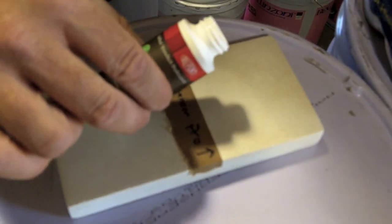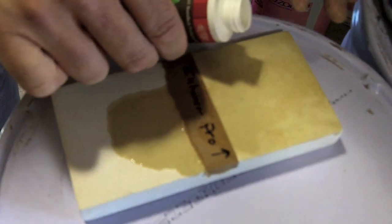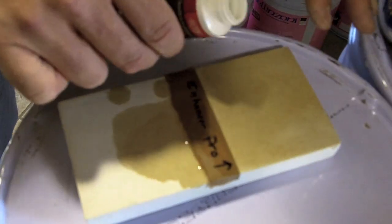On the honed limestone, we're going to darken up the material by using the Enhancer Pro, which is also a solvent-based product. Most people would use a sponge, but we're not putting a great amount of product on right now. As you can see, it's already darkening the material. We'll let that penetrate for about 10 to 15 minutes and wipe it dry.